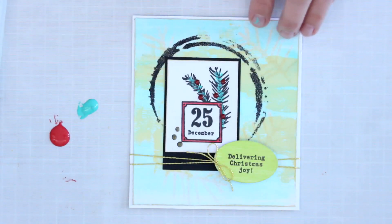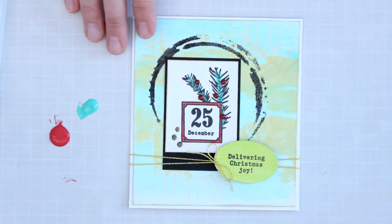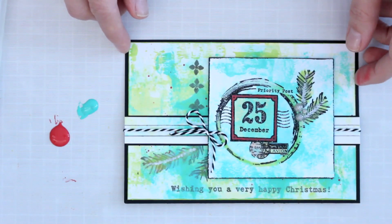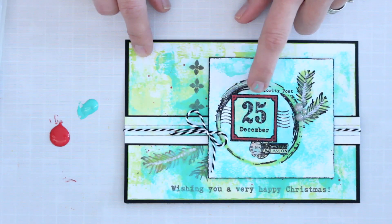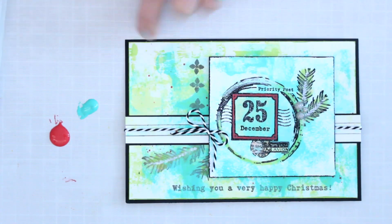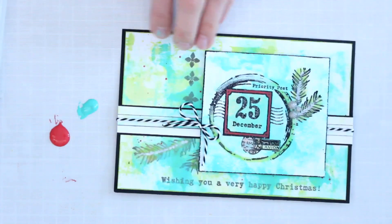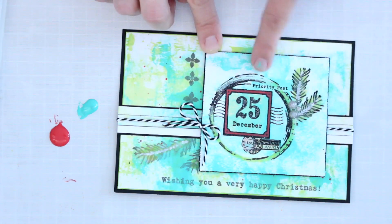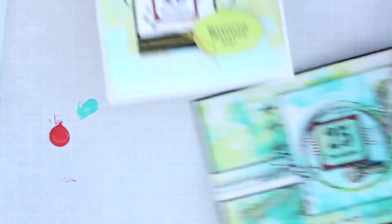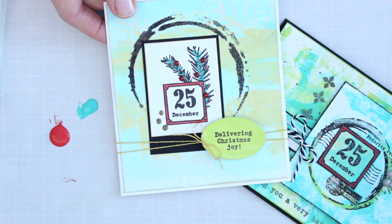I also wanted to show another card using the same brayering technique and Fresco Finish paints. You can see Cherry Red painted around the larger collage element, Sargasso in the background, and another color called Slimed — that beautiful light green — which is a great one for Christmas. This has been heat set and embossed with black for that raised texture. So here are two ways to use your Fresco Finish chalk acrylic paints with Eclectica stamps and stencils to create Christmas cards or cards for all year round.